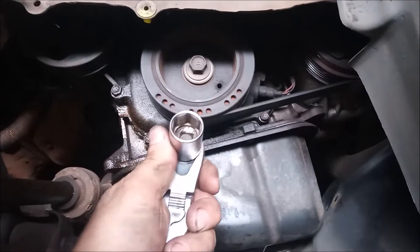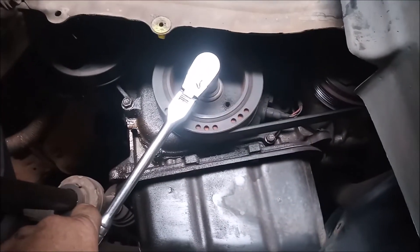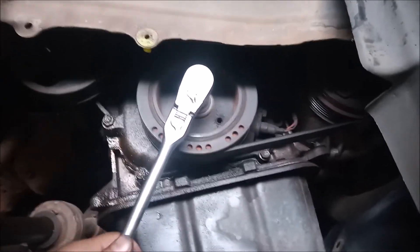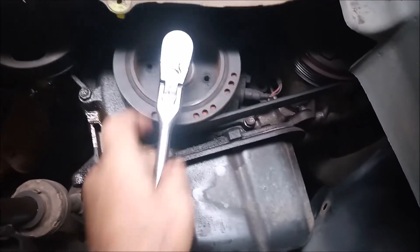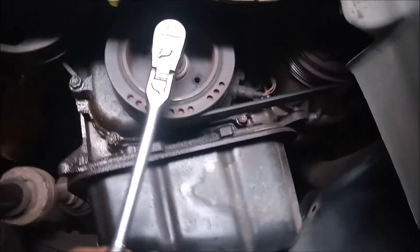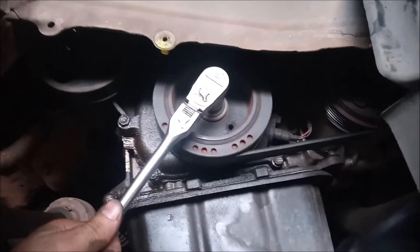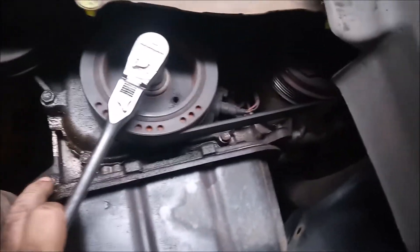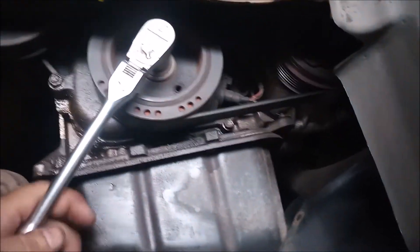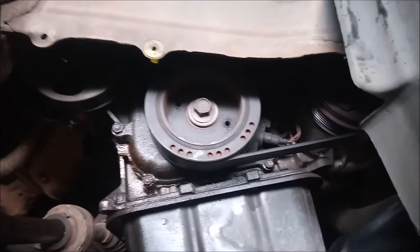This is a socket with a 19 millimeter hex head — it fits right onto the crankshaft bolt. It's a little noisy in here but let's try that. You turn backwards. Okay, that first attempt did not do it — let's turn back to where we were. That should have been enough right there, and we're going to call it good.